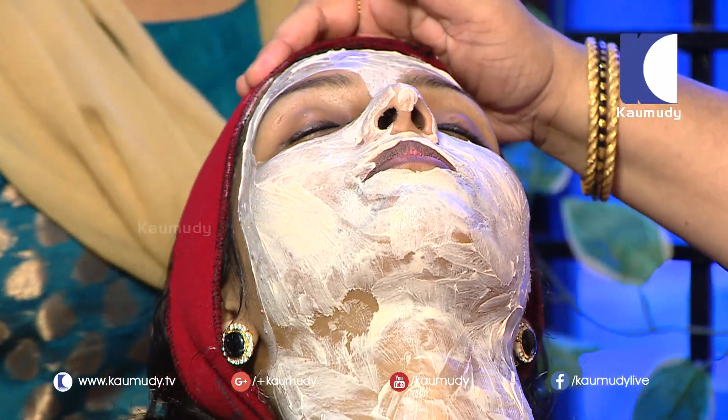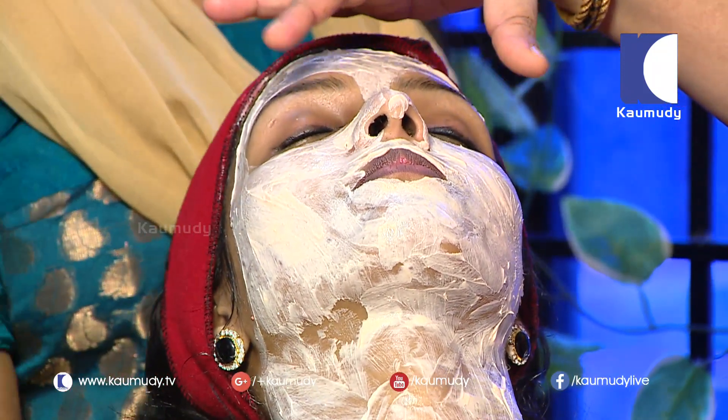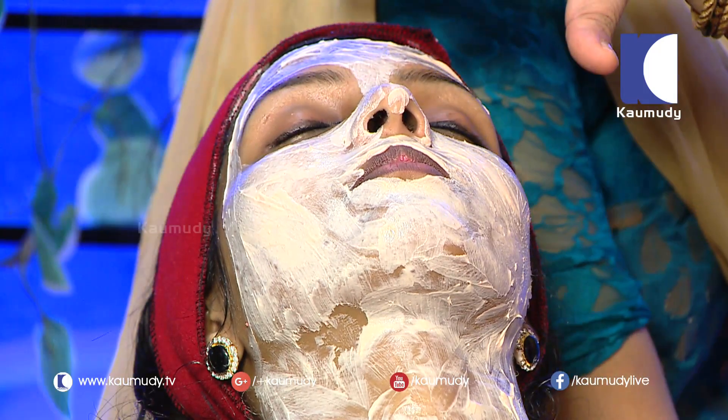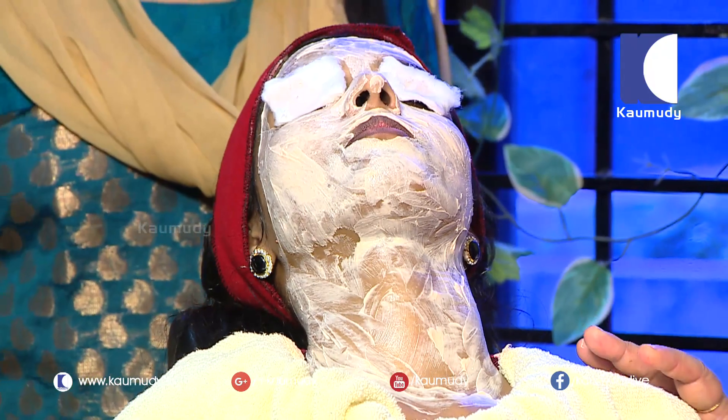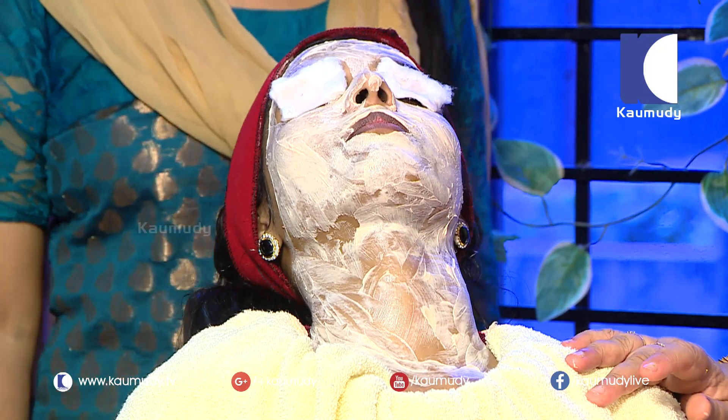We will put cucumber on the face. I will put the cucumber on the face because we will have to bleach with cucumber. We will put red color on the face. We will put the cucumber on the face with rose water.